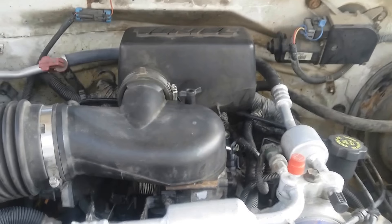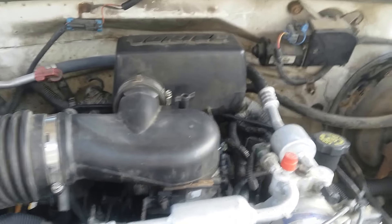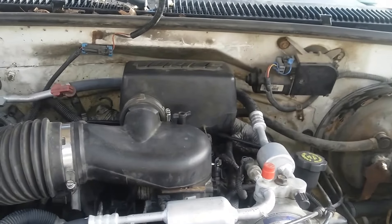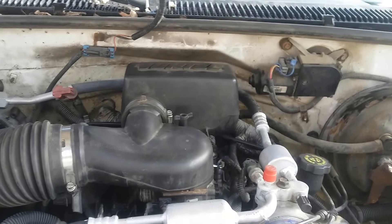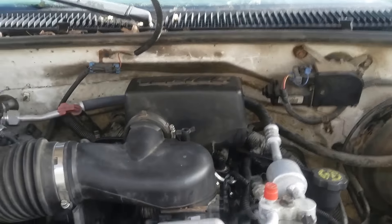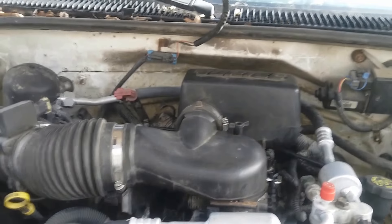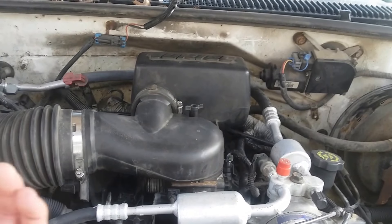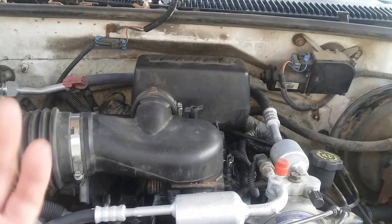I put it all back together. The fuel pressure regulator is underneath that plastic cap, underneath there. There is no hose attached to it — it just kind of hangs in there. The fuel pressure regulator has no hose.